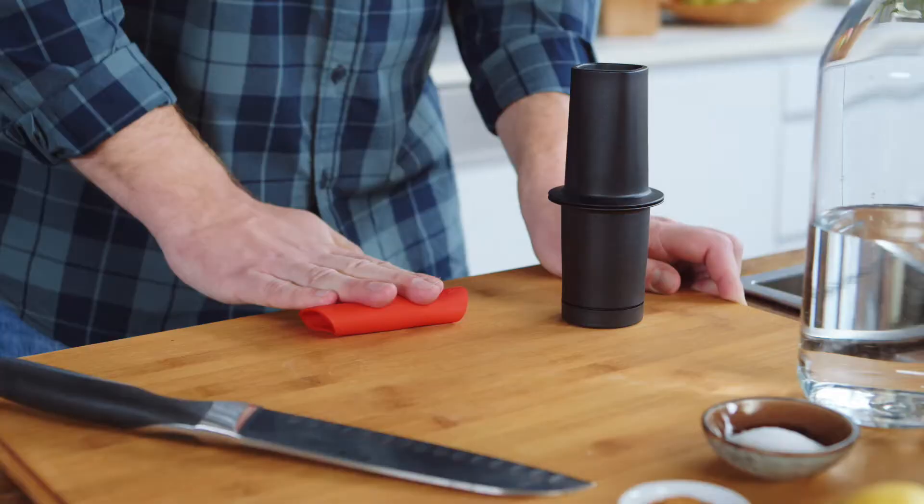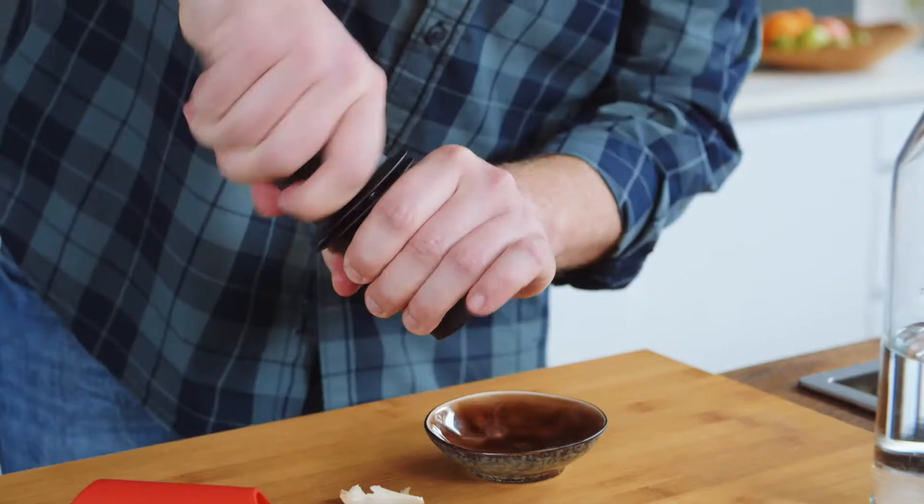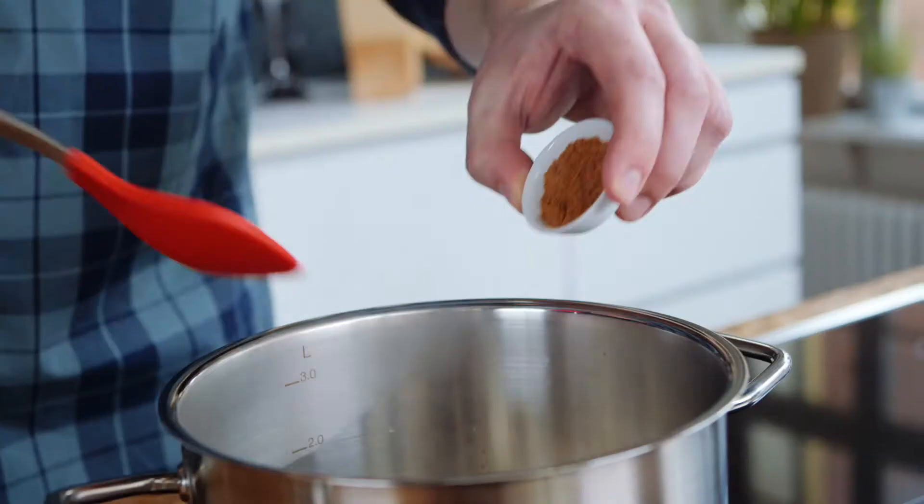We start with the garlic to prepare the base for our soup. We peel it, and then we can easily chop it finely.